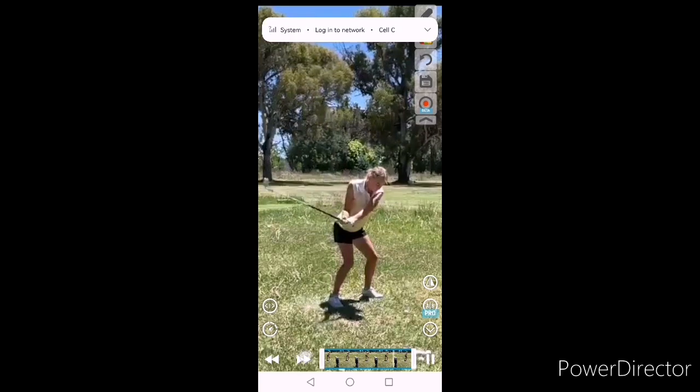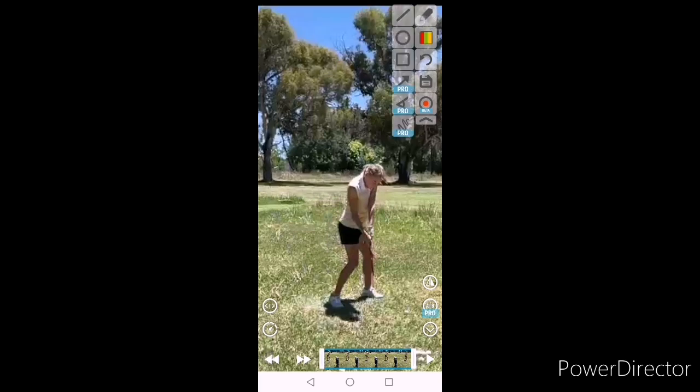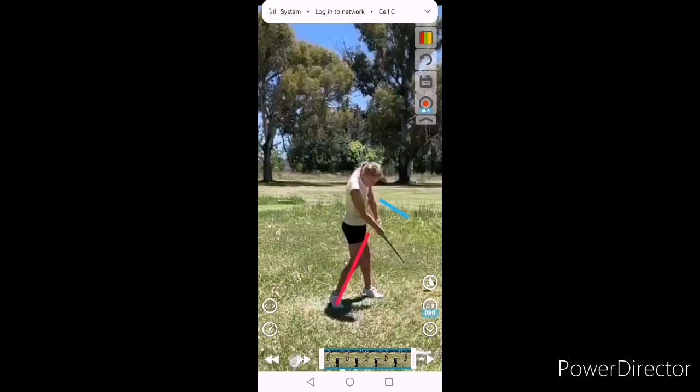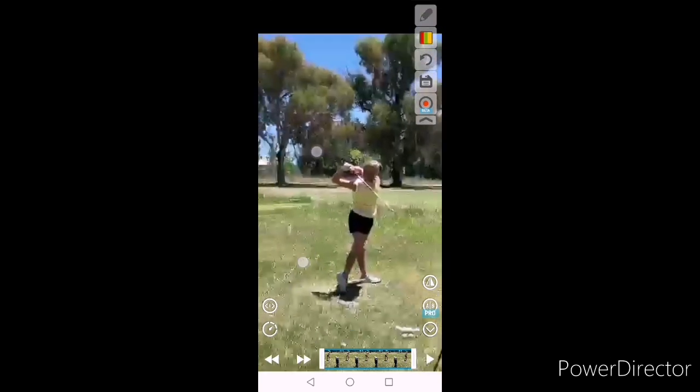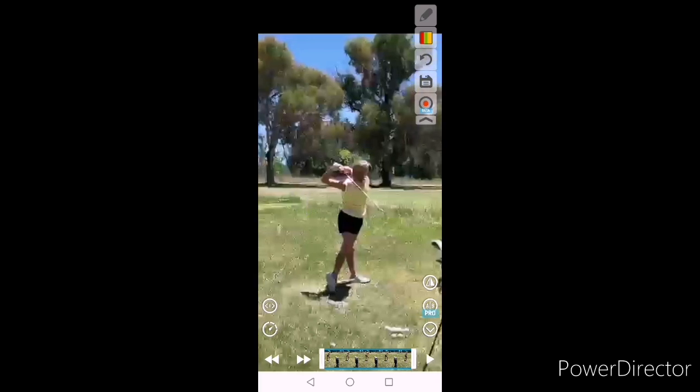So the second thing we're going to work on is just to try and be a little more on top of the ball at impact, with a little more lag in the shaft — a slightly later hit. That's what we're going to be working on to push to the next level. And then I need to check on that driver, so if you can send me a driver video. Well done, keep it up.